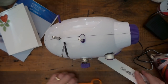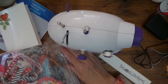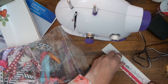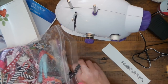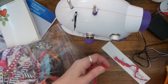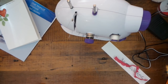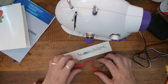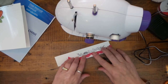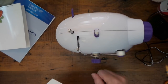Just trying the presser foot at the desk. It might get a little tricky — I can't really see what it's going through.